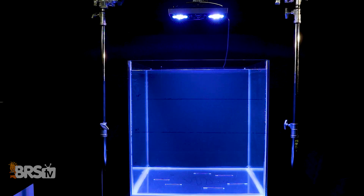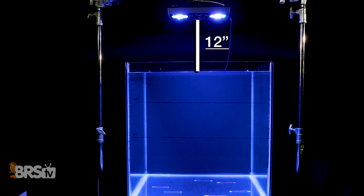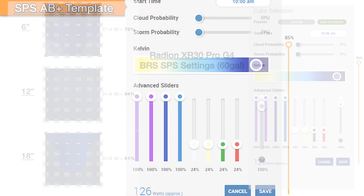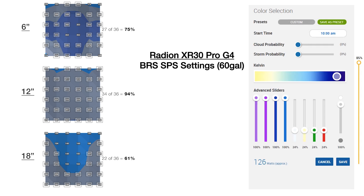Given that we already know our optimal mounting height, spacings, and spectrum template, creating these recommendations is easy — all we need to do is increase the overall intensity from our LPS recommendations to hit those higher PAR goals. For the 60 gallon cube with a single Radeon mounted at 12 inches, we set the AB plus template to 85% intensity, and find that out of 108 test points from the top, middle, and bottom of the tank, 77% of them — 83 out of 108 — fall into that 200 to 350 PAR range, meaning these settings should create that SPS tank of our dreams in this two-foot cube.